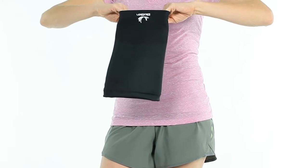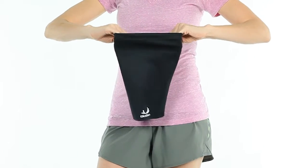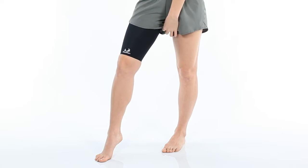First, stretch the top and bottom of the sleeve to help break in the material. Then, hold the sleeve up your thigh to the position you desire, with the fuzzy strip on the inside of your leg.